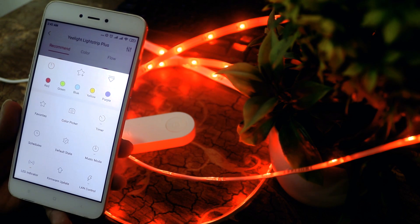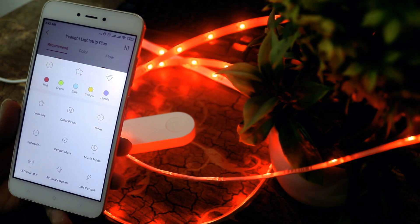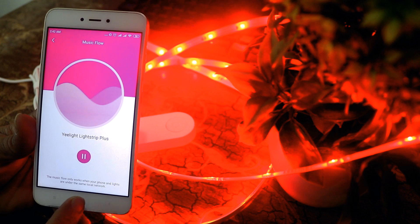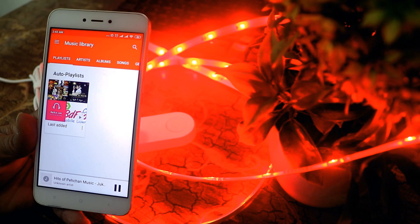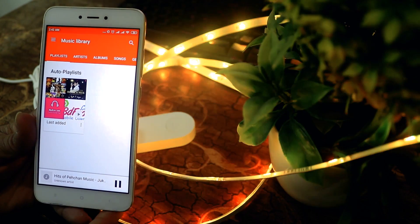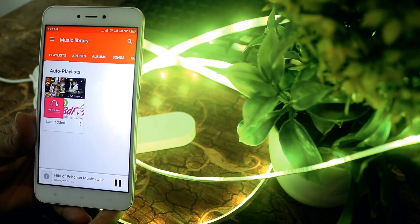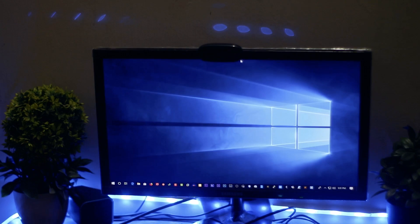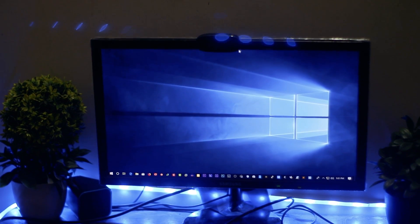There is another option to sync the LED with music — your LED color will change with the rhythm of whatever music you play on your mobile phone. In my opinion, this is the best option at a very affordable price to decorate your room or computer desk, and it gives your desk or room a very nice look.